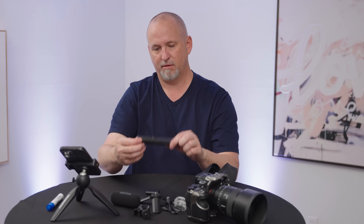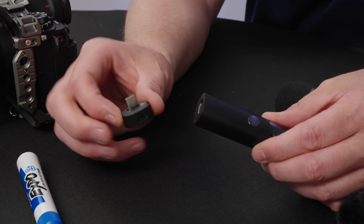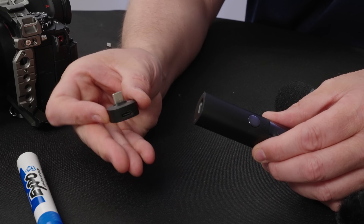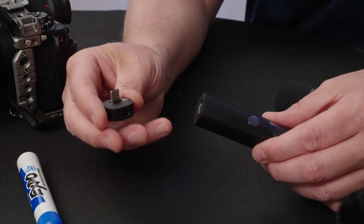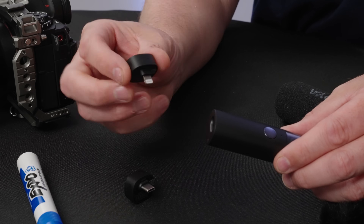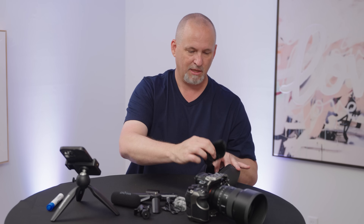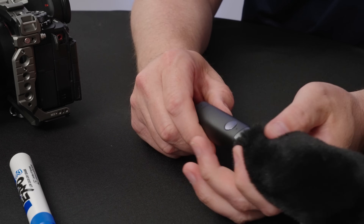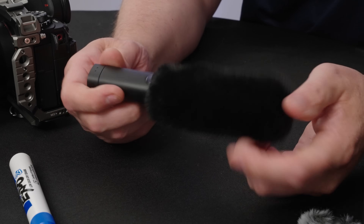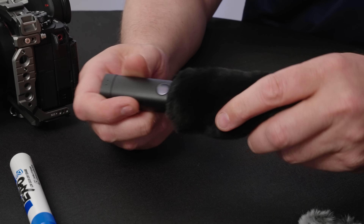Attached to the microphone by default is this USB-C connector that allows you to wirelessly connect this to either a laptop with a USB-C connection or a phone with a USB-C connection. You also have the option to get the lightning connector if you have the old Apple-style lightning connector. You get a dead cat to go on here which helps when it's really windy outside — you put this on over here and it gives you lots of wind protection.